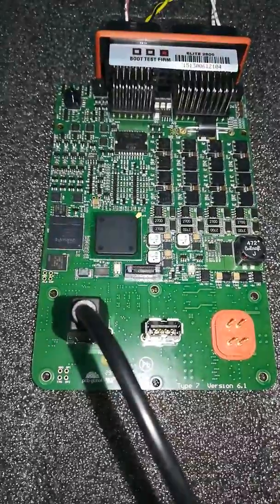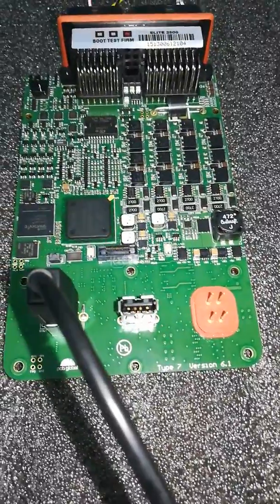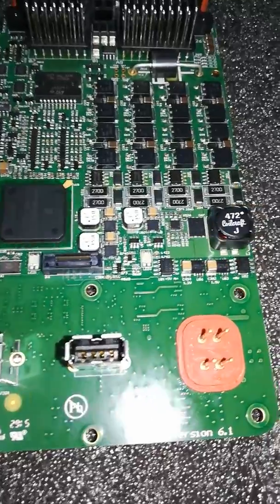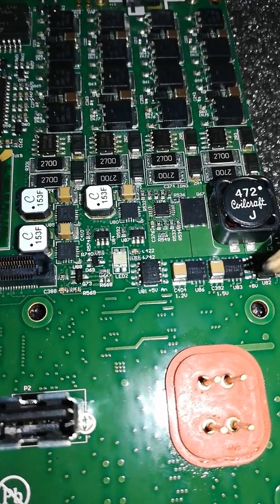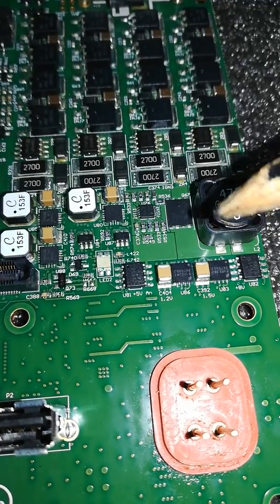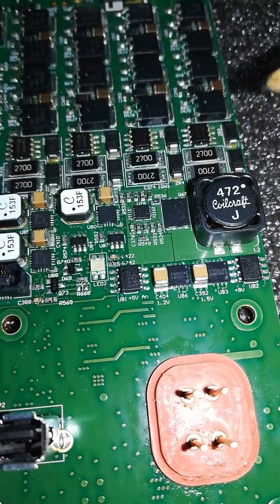The ECU was opened up — you're looking at it right now. The first thing I looked at was the power supply of the board. We have several voltages that the ECU uses: there's a 5V here, written on the board; over in this corner we have 8 volts, which you should be familiar with if you do wiring — they use 8 volts for sensors. Besides that, we have two additional voltages: 1.2V here and 1.5V, most likely for the processor.